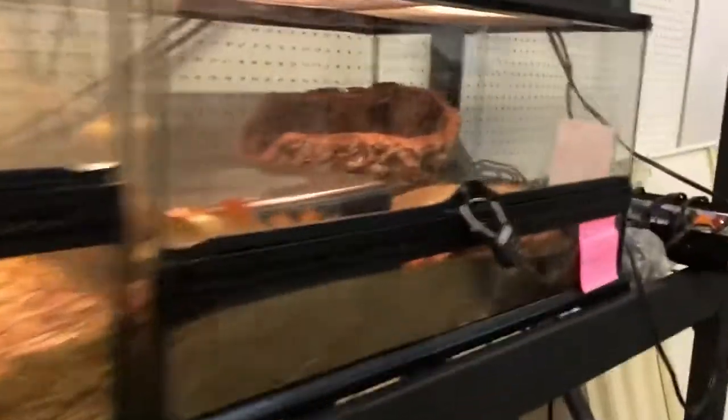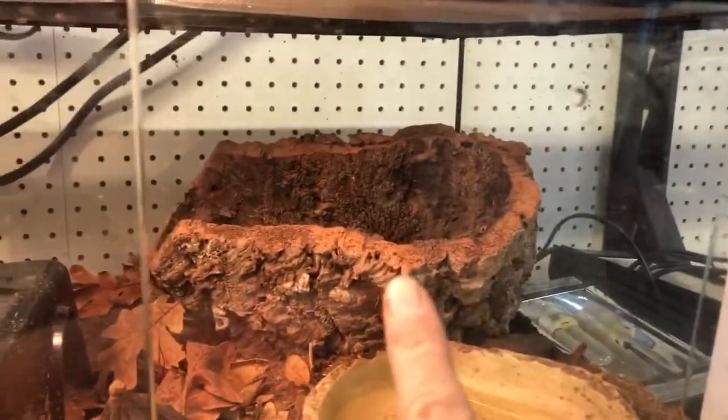And then another ball python — that piece of cork is so darn cool, I love it. There'll be another one there, and another one there. Gotta get that wall painted.